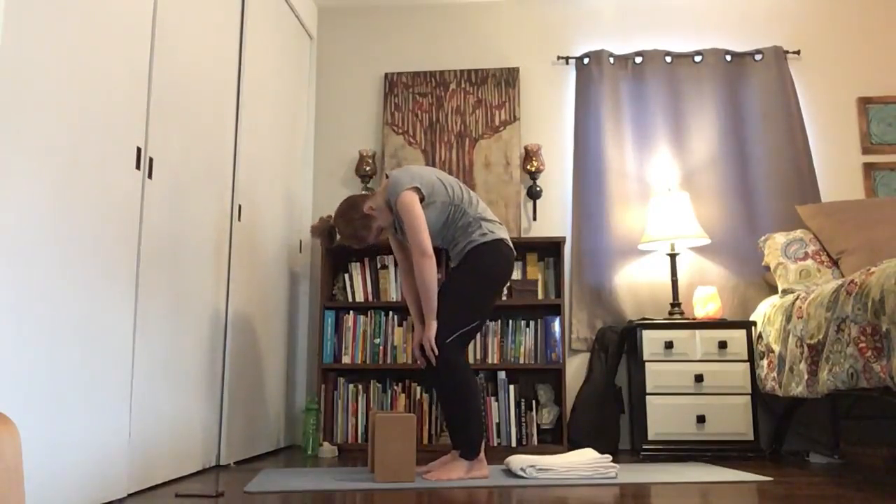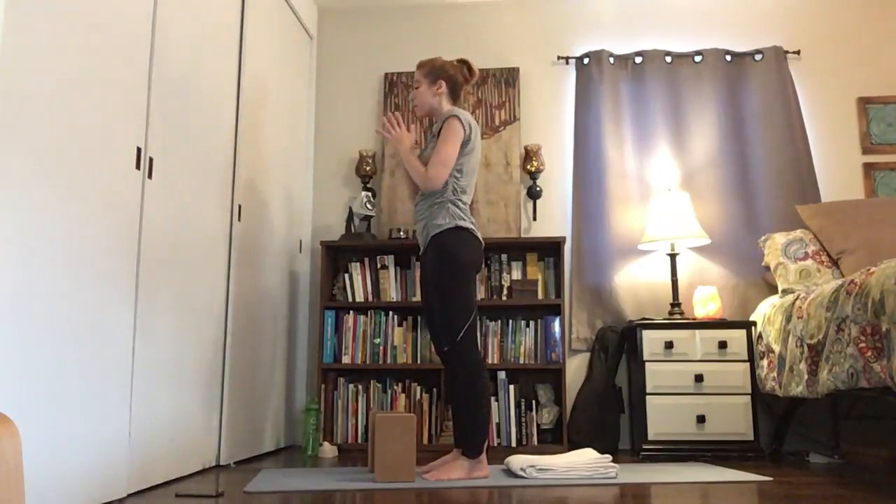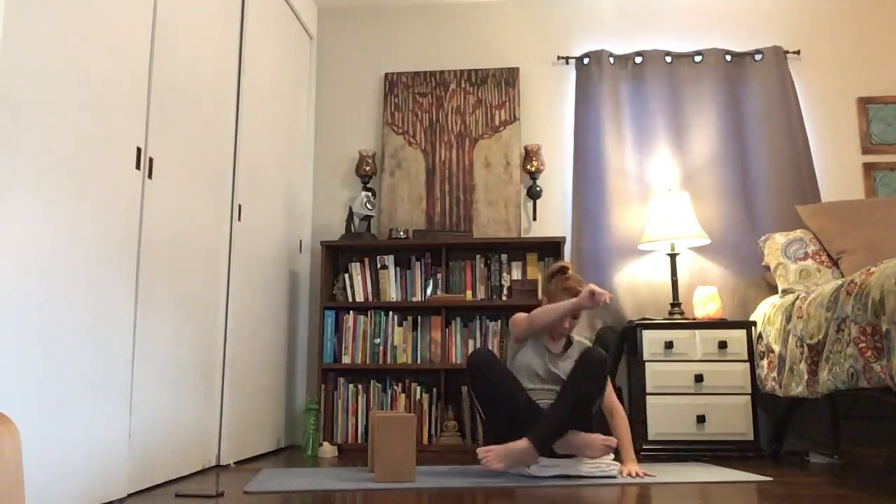Stand tall, reach up, hands to your heart. Have a seat in sukhasana, easy pose. Rest your palms facing up so that you can receive back the energy you just offered out. Sit tall, rest your eyes. Allow yourself to be here as long as you need to — just notice those gentle shifts that you've created within yourself.